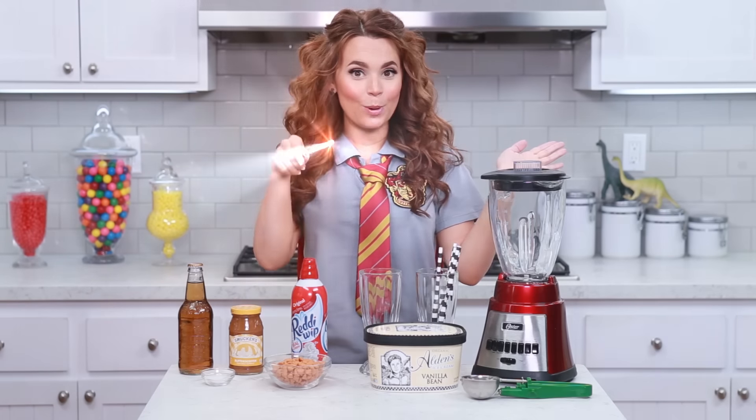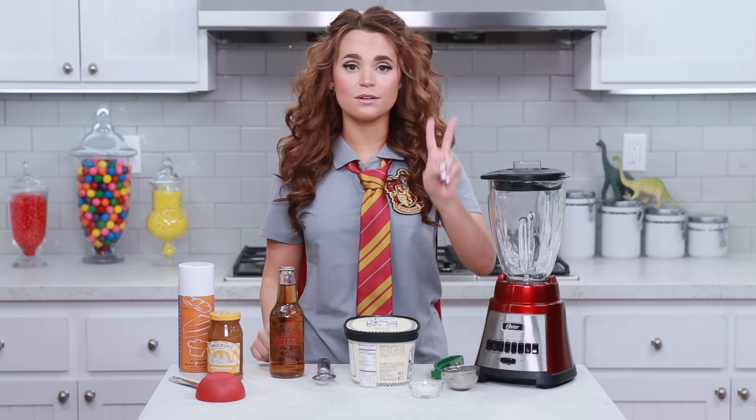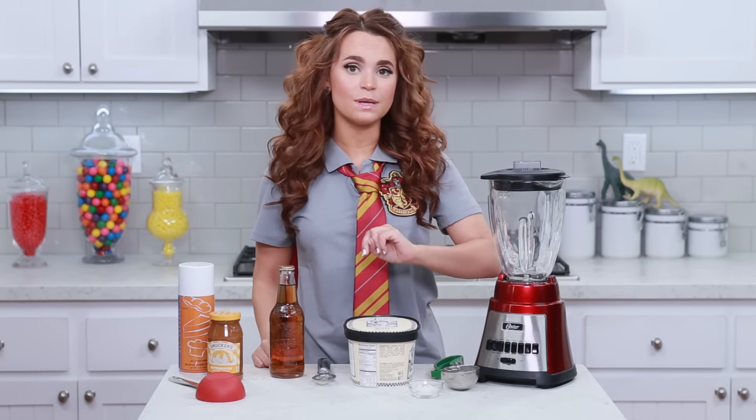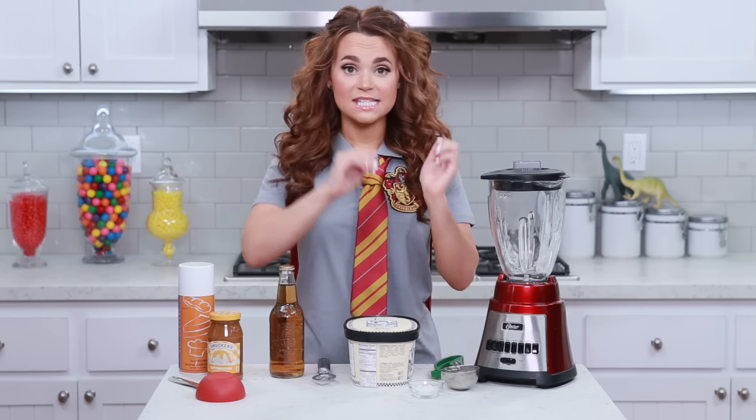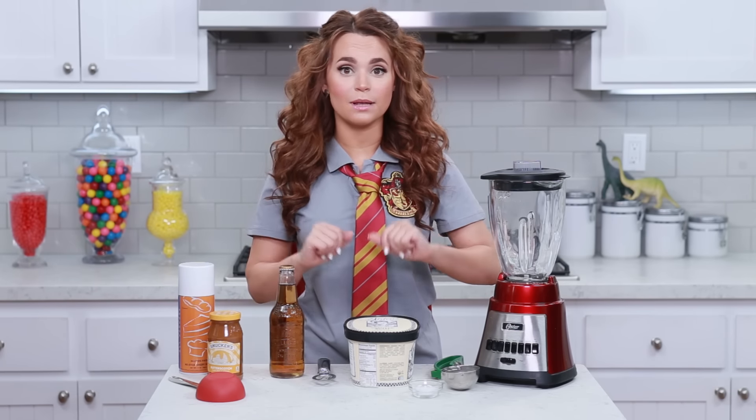Now let's put it all together! Time to make these Wizard Milkshakes! This recipe is good for 2 milkshakes for 2 people. I put both the milkshake glasses into the freezer so that they would be nice and cold when we serve our milkshakes.